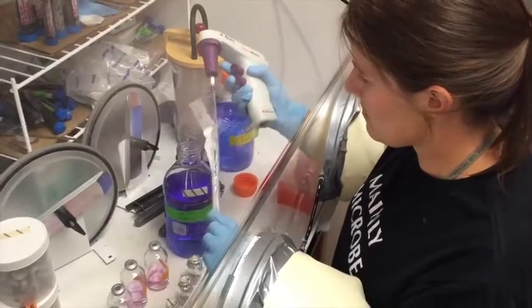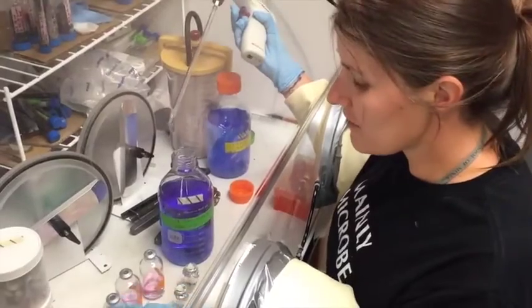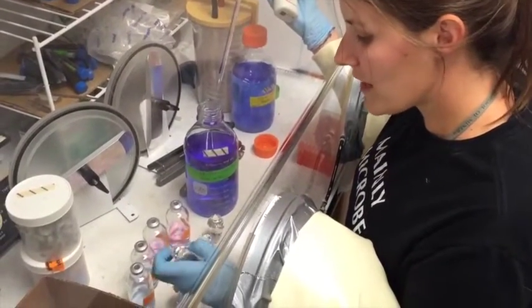Scientists mix microbe food, water, and the sample to see if anything grows in it. They're very careful not to get any other microbes in the mix.